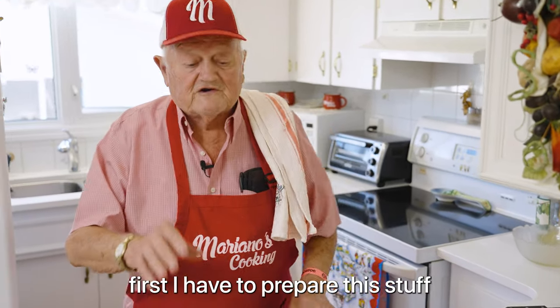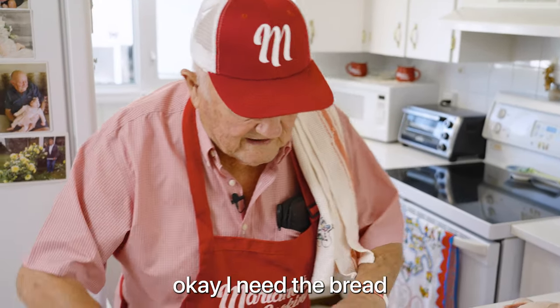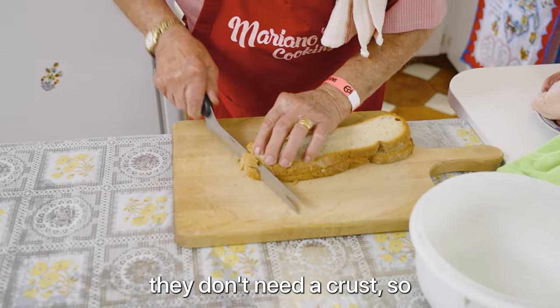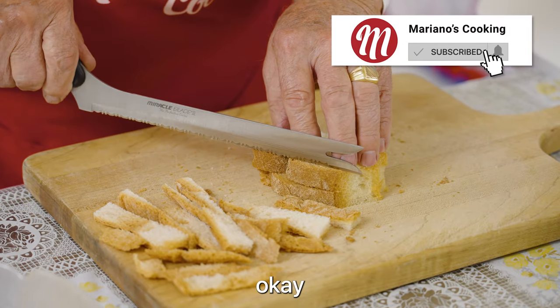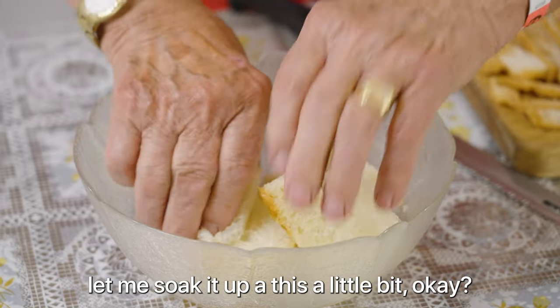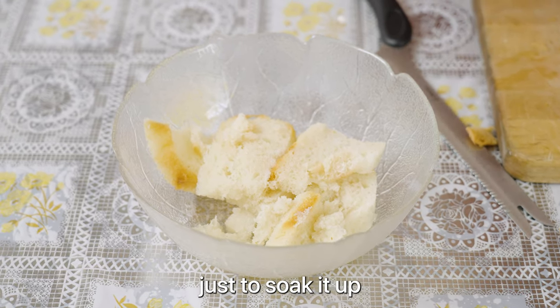Usually first I have to prepare the stuff. It takes a bit of time to prepare. I need the bread, but I have to cut the crust — they don't need the crust. Let me soak it up a little bit. It's only water and wine, that's it, nothing else, just to soak it up.